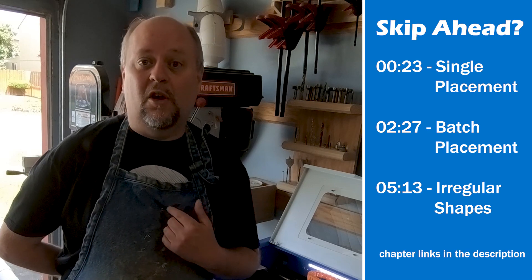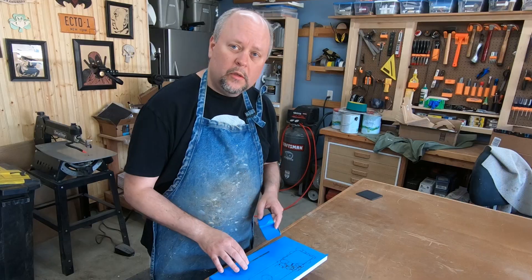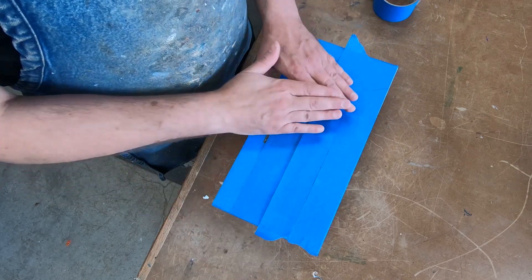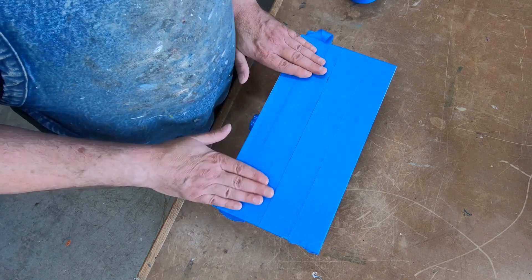Here's the way I set up my project so I know exactly where I'm engraving. I'm going to start by covering my platform with masking tape, and this will give me a clean surface so I can make my marks.